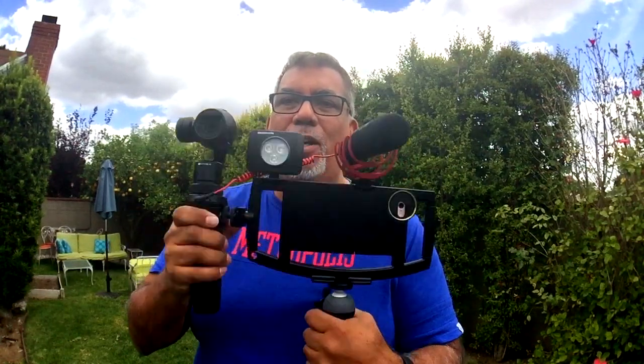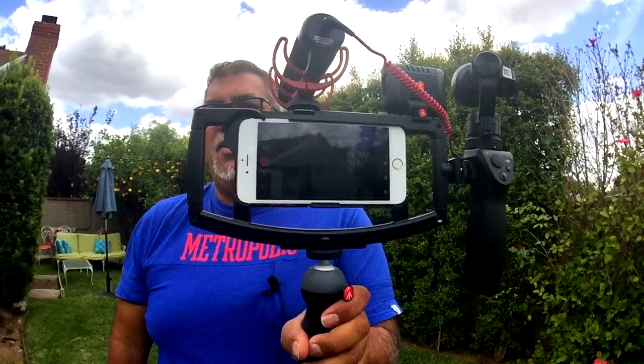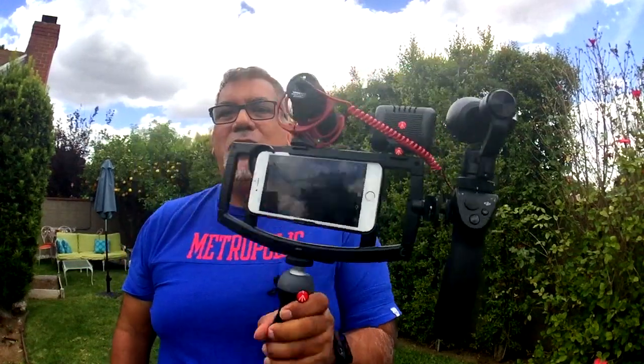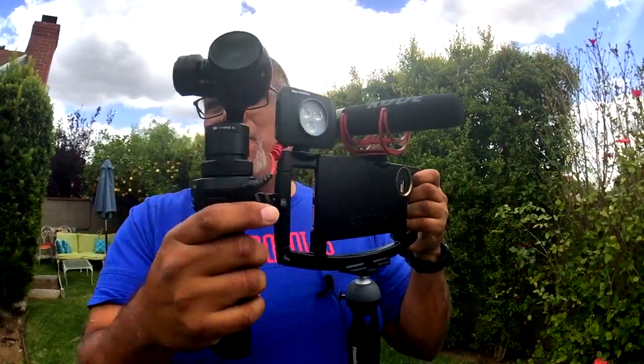So we can kind of use it as a gimbal. Throwing a light and a Rode microphone into the DJI — there's the monitor. So now you can go out there and film and you've got your gimbal. And this is just super cool. I'm having fun with it.